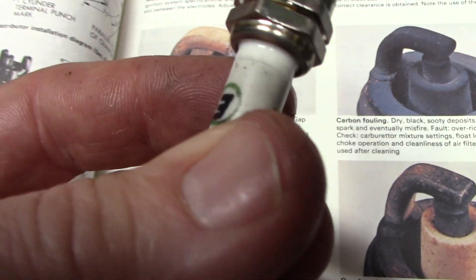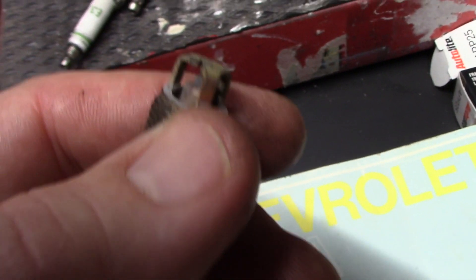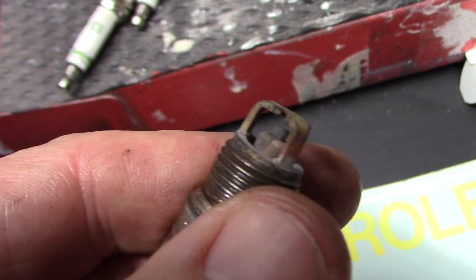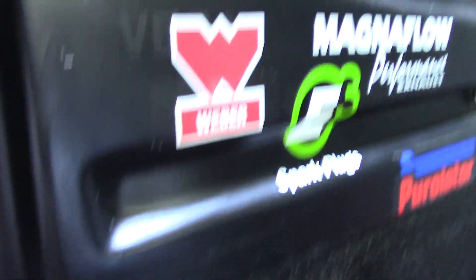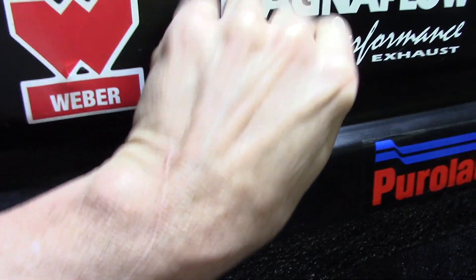These all look really good except for the one that's, of course, broken. It's amazing that that was working. Check this one out — this one's cracking at the resistor near the tip. Do you see that split? I'm not really impressed with these. They're great when they're new, but they sure don't hold up very well.